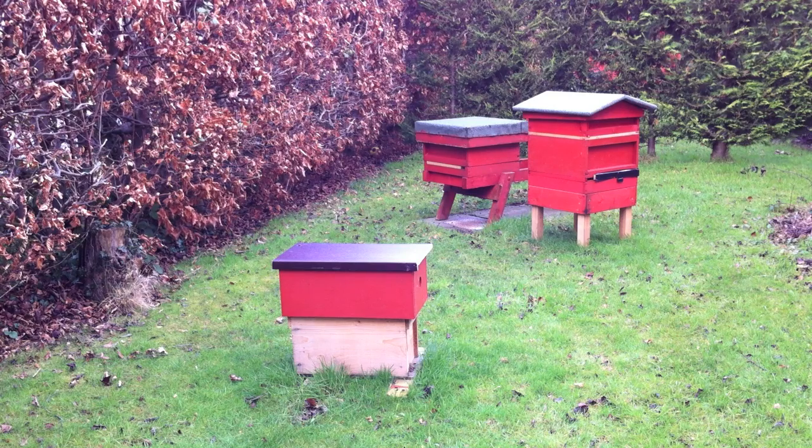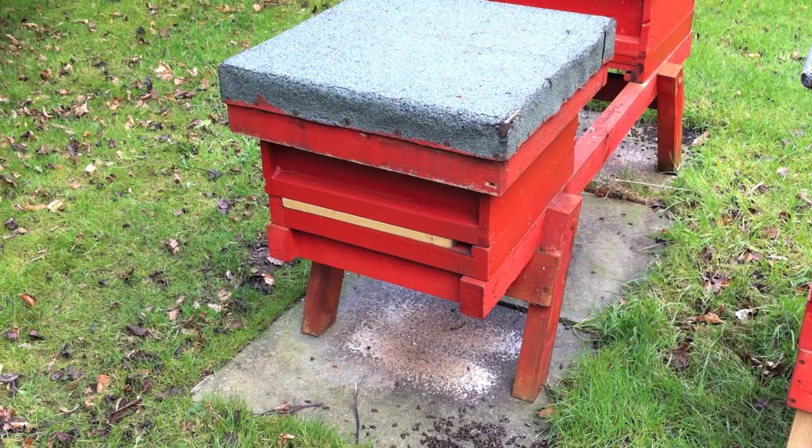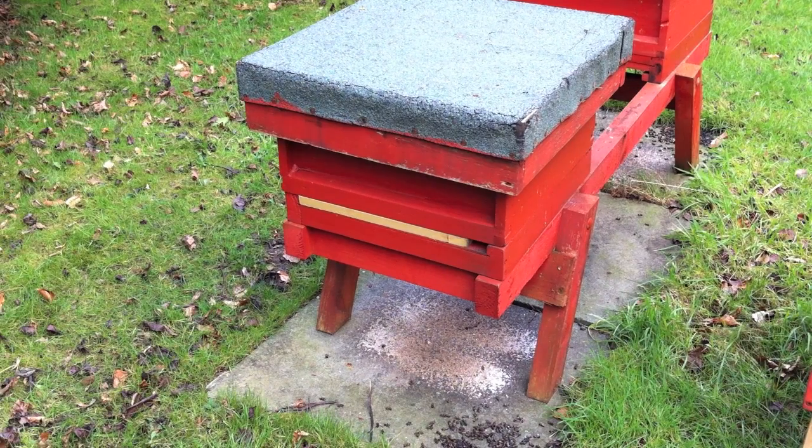I'm just going to have a quick look in this hive nearest to me, the nuke. I'm wondering how the bees have got on with the harsh winter. I've covered the roof of the nuke with a piece of plastic which has effectively protected it, as there was no other way of putting a proper roof on it. On this standard national hive I've put a block in to restrict the entrance to protect them from the wasps at the end of last year. As you can see there's some debris underneath.